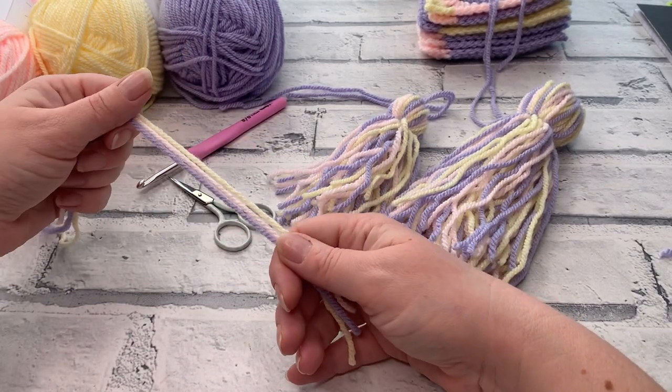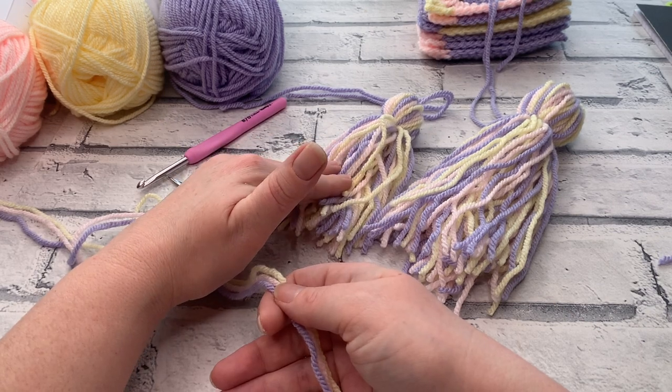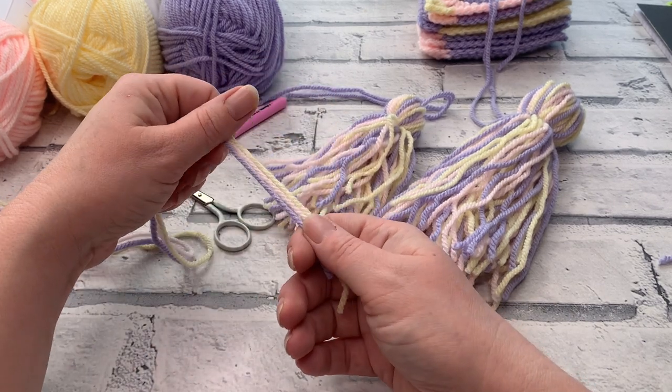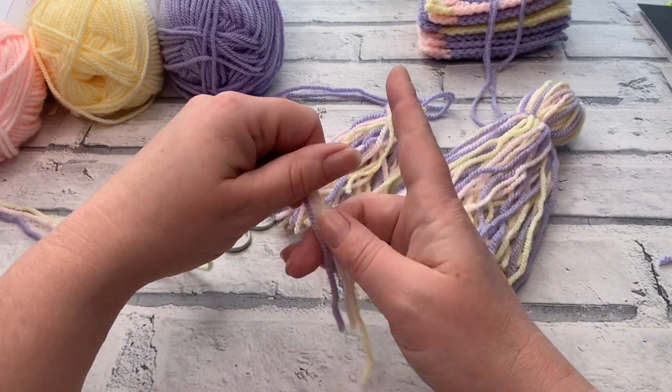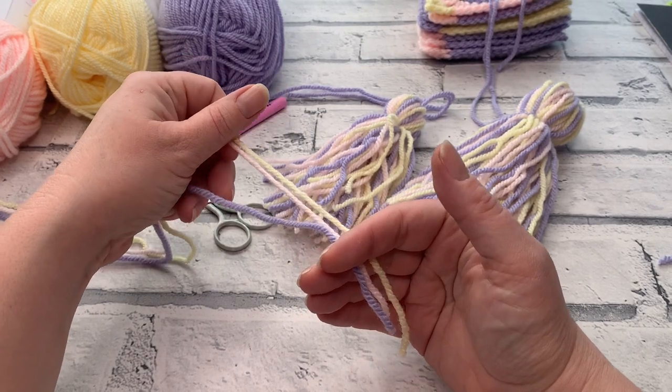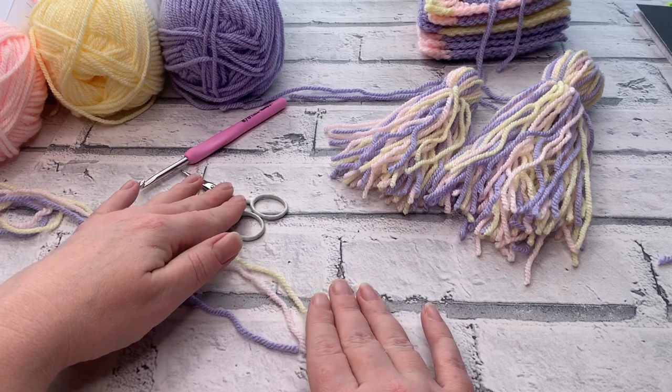If you are making your tassels for your spiral springtime bunting you're going to need about 15 meters across all three colors, so just five meters per color to create those tassels. If you want to make the extra long ones you're going to need about 30 meters, so 10 meters per color.